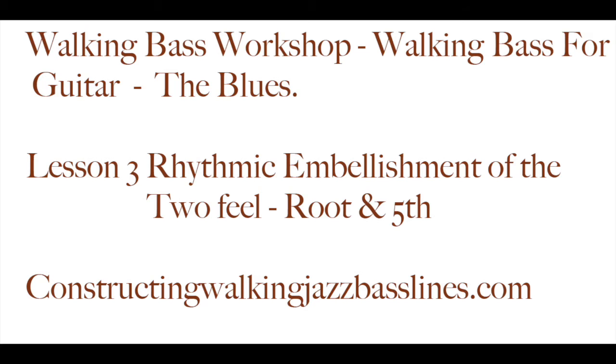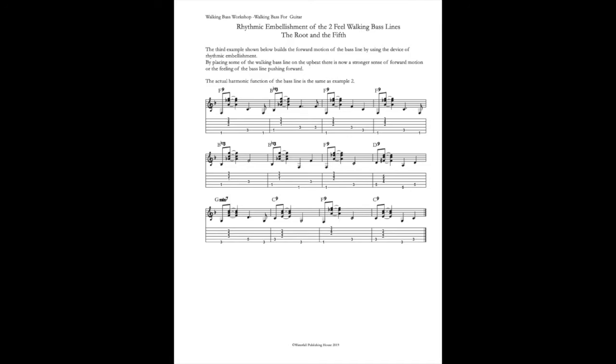Walking bass workshop — walking bass for guitar, lesson three: rhythmic embellishment of the two feel using the root and the fifth. The third example shown below builds the forward motion of the bass line by using the device of rhythmic embellishment. By placing some of the walking bass line on the upbeat, there is now a stronger sense of forward motion.